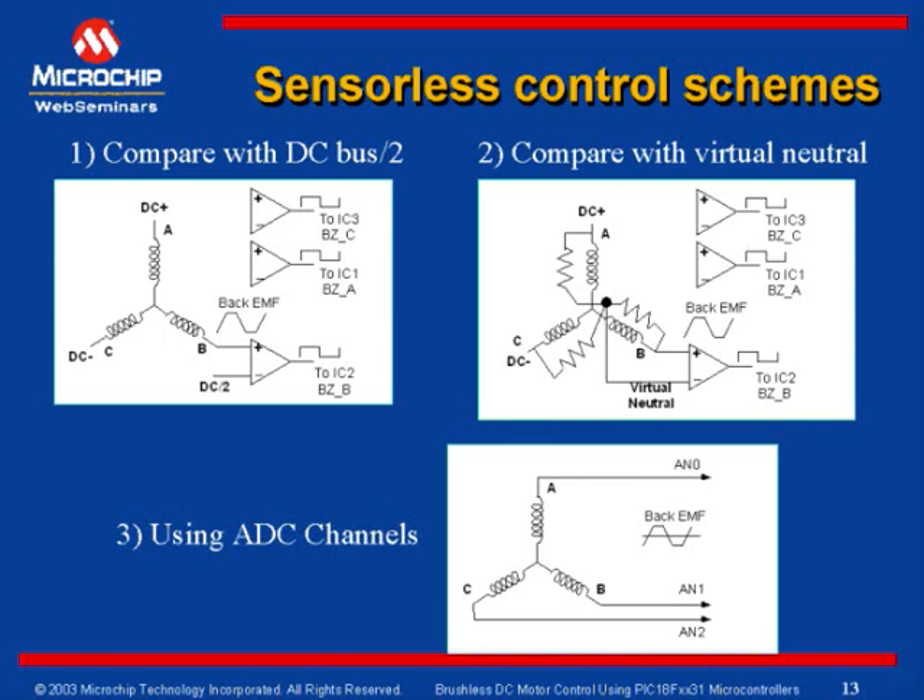However, there is a disadvantage with back EMF sensing itself. At low speeds, the back EMF developed is very low in amplitude, which makes it difficult to determine a zero cross point. In this condition, the motor is started in open loop, and when sufficient back EMF is built up, the control is shifted to closed loop control.